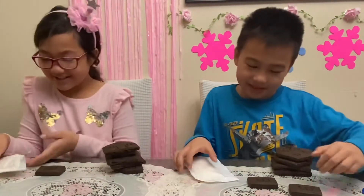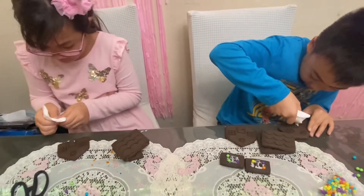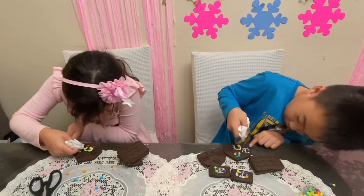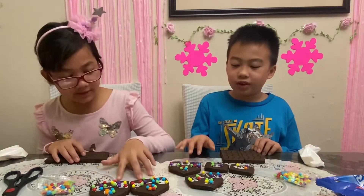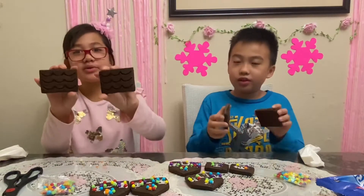Hello everybody, today we're going to be making a holiday Oreo cookie house. Let's decorate our windows first. Let's put the icing on. Now we're done with the front doors, and we're going to be moving on to the roofs.